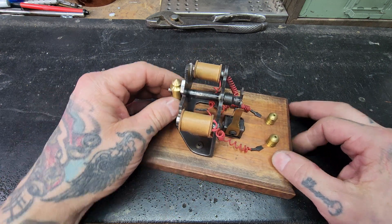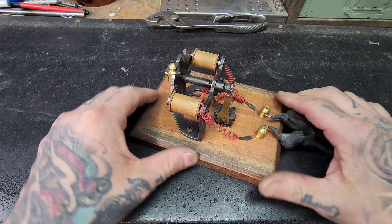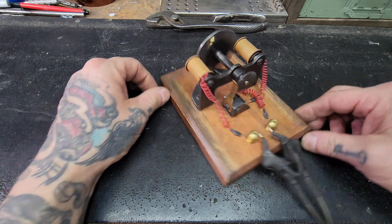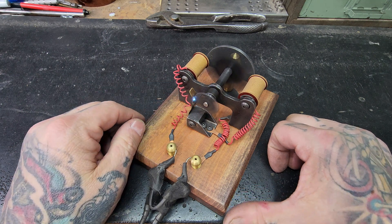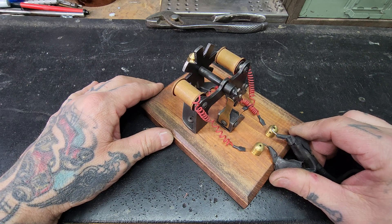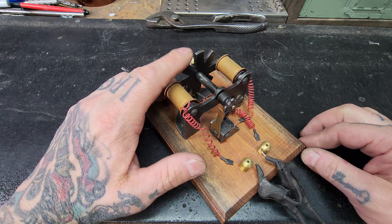Really basic, pretty simple setup. You can make it — show you to run in here — should start right up. Sometimes you have to kick start them like that. Shoots off some sparks, just a little toasty on there. Yeah, you do have to kind of kick start it.